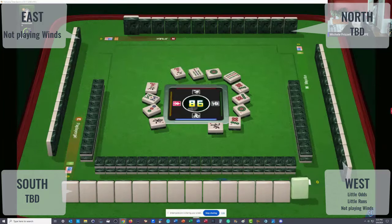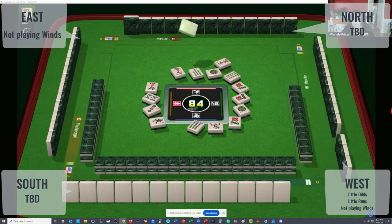Seven bamboos, another big tile. Six bamboos — here's a hesitation on the six bam. Somebody could be playing evens, or maybe a year hand. No twos and fours yet, no fives yet. Twos, fours, and fives are not out yet.